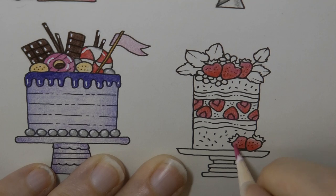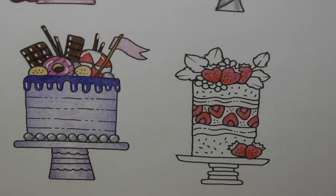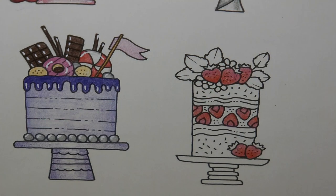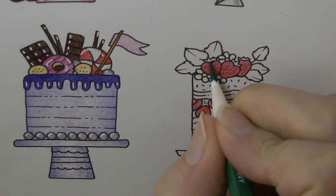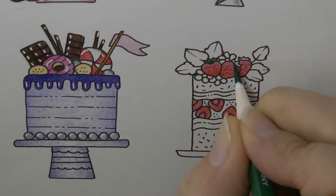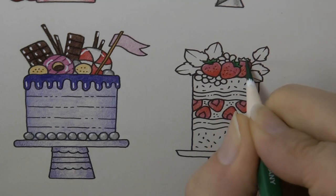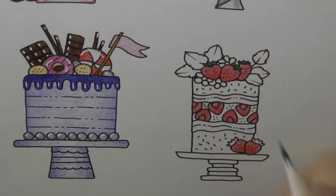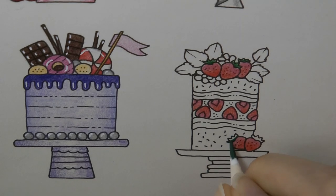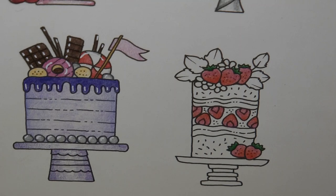Now I'm going to do the green next. I'll grab number 5 and do the bits on here with a similar technique, reducing the pressure as we move towards the tip of the leaf, because it will be darker nearer the strawberry where there's shadow. I'm going to do these leaves the same. If you actually look at strawberries I'm not sure the leaves are this dark, but I think it contrasts well.